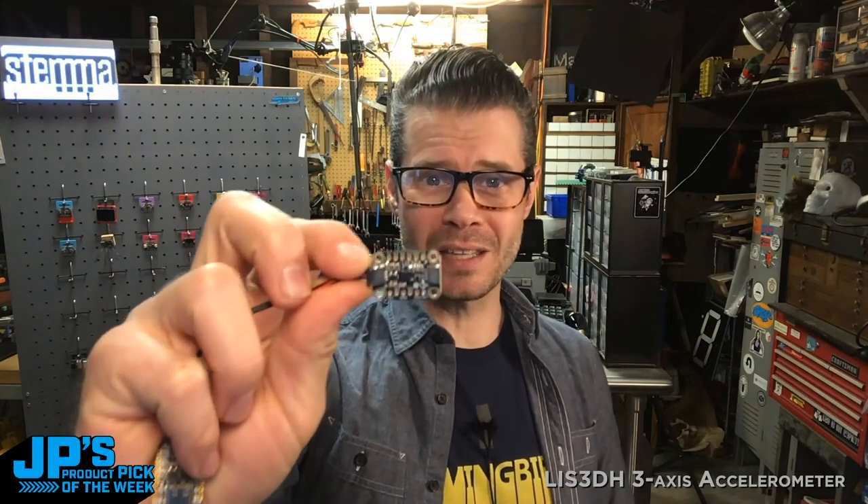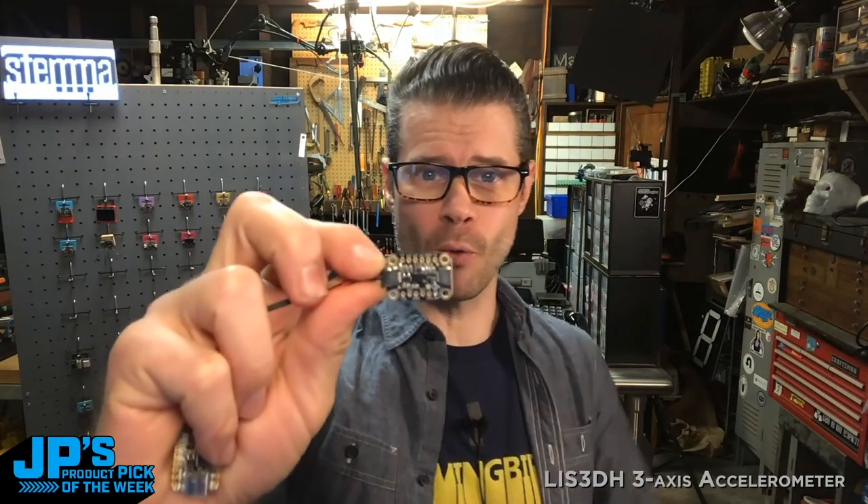Product Pick of the Week is the LIS3DH Triple Axis Accelerometer. This is in a highly convenient and lovely Stemma QT form factor.